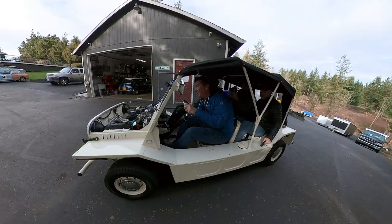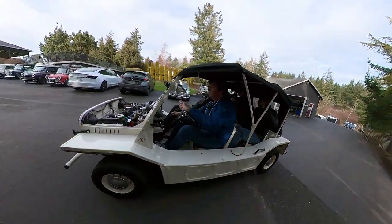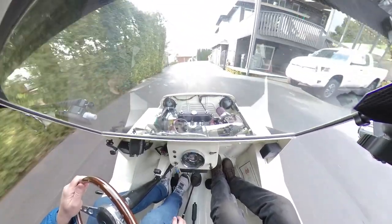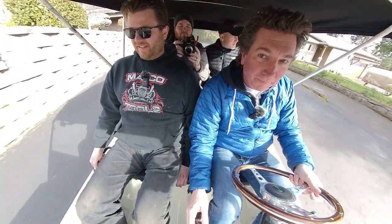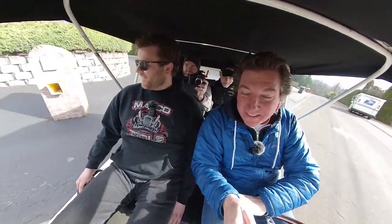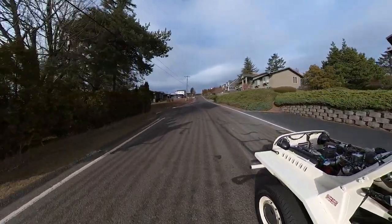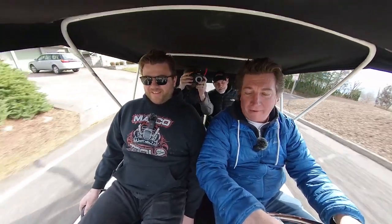You guys ready for this? Look at the smiles on their faces! Oh, the first turbo sound — oh yeah, sure feels great. Remember when this thing didn't have a turbo and you could barely get up the driveway? That's true, the 850 is a dog — not anymore. And the fact that we have almost a thousand pounds in here, nine hundred and something at least.